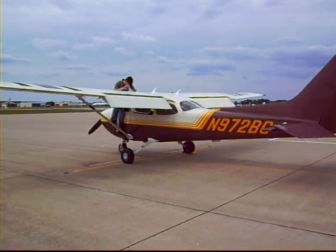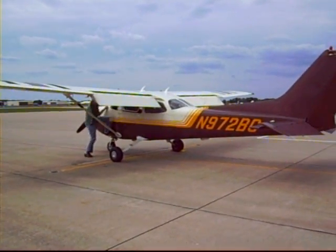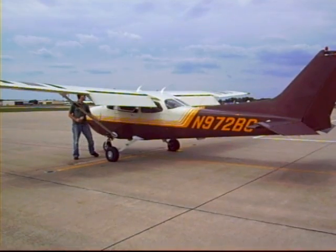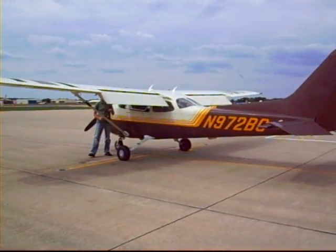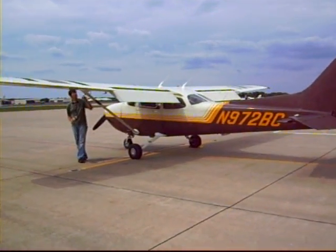It's kind of a quick little lesson on what we have to do before we fly each time. It takes usually probably about 15 minutes if you're used to it to do that, sometimes 20 — it just depends if you have to add oil or fuel if it's low.